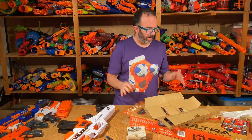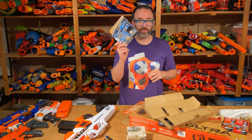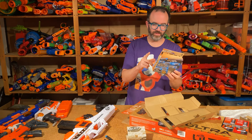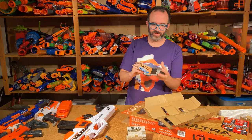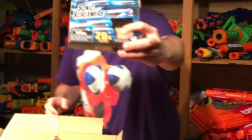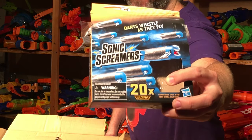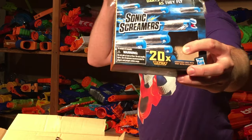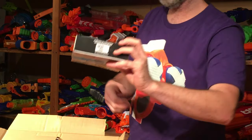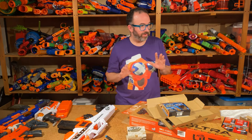I'm impressed. Even the Sonic Screamers that I picked up for this video are entirely a cardboard package except for a small plastic window — and they actually label it with recycle number one. It's PET, which is supposedly the most recyclable plastic you can find in a package like this. So it's come a long way.